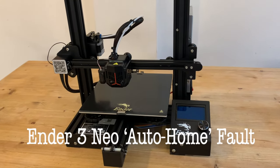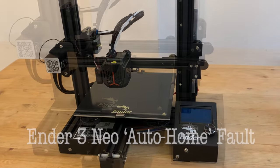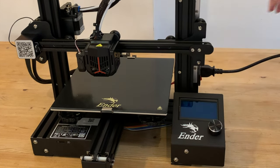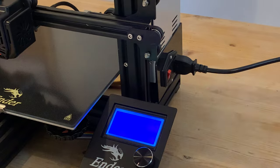For my first foray into 3D printing I've treated myself to an Ender 3 Neo from Creality, but after assembly I've immediately hit a problem and one that I think other people may have encountered too.